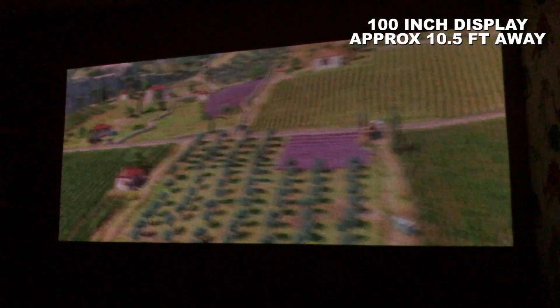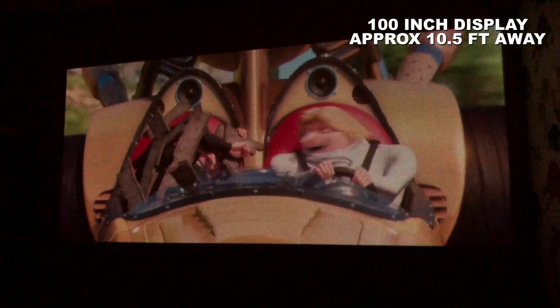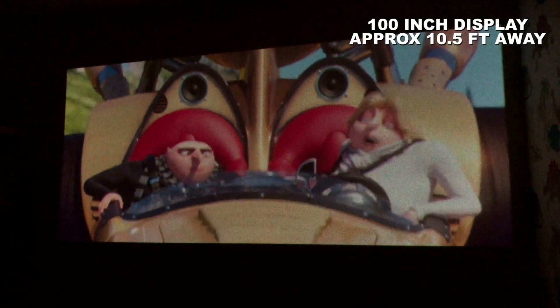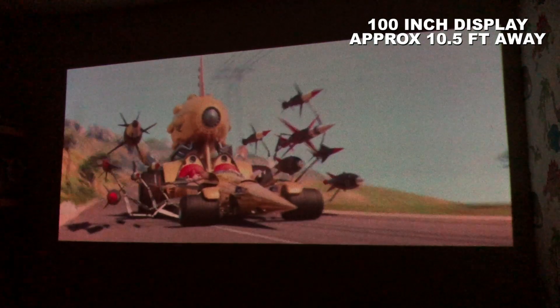A quick example now of how bright animations look, and they do show up surprisingly well compared to standard videos. Again, the colours and picture are not as sharp as I would like, but on a 100-inch display it's still a great watch.